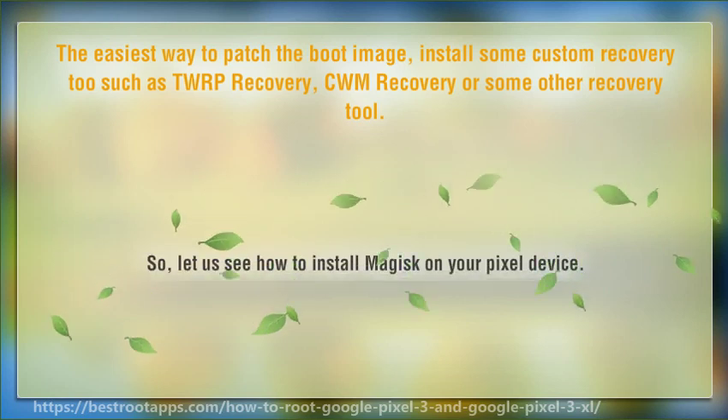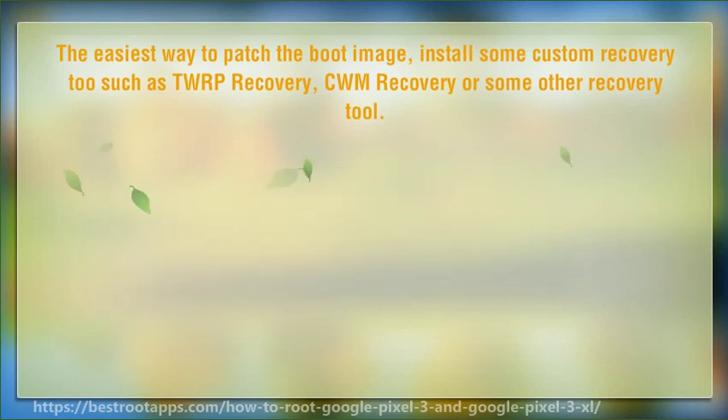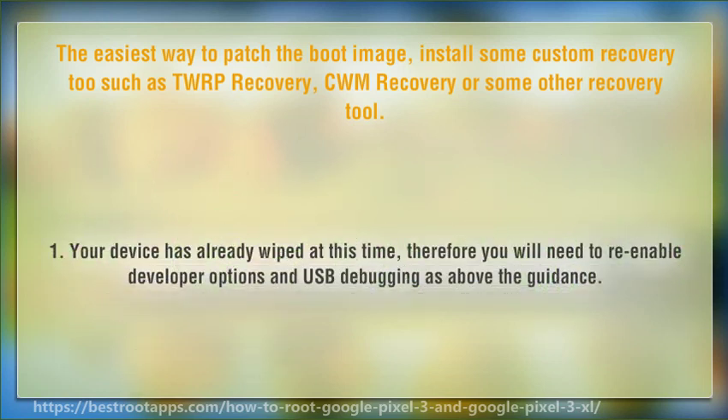Let's see how to install Magisk on your Pixel device. Step 1: Your device has already been wiped at this point, so you will need to re-enable Developer Options and USB debugging as described in the guidance above.